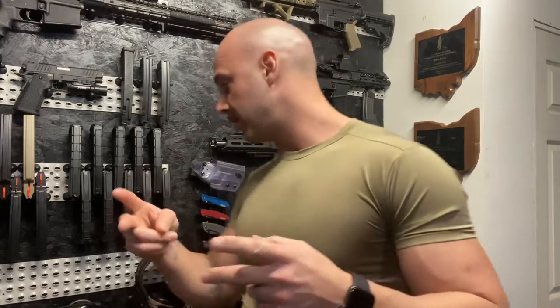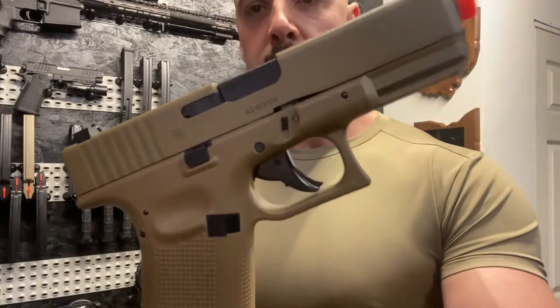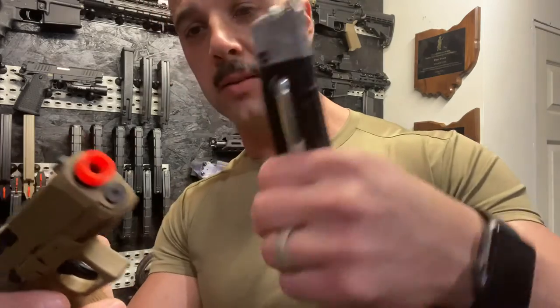The two items I'm putting together today — I'll show you the first one right now. This is my Glock 19x airsoft. For all the safety folks out there, yes, the airsoft is clear.